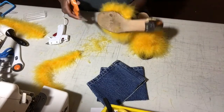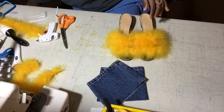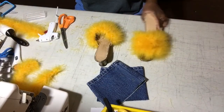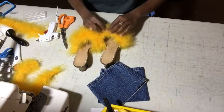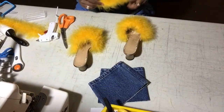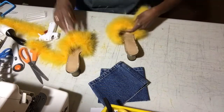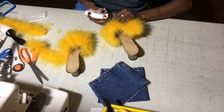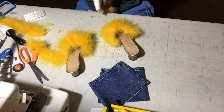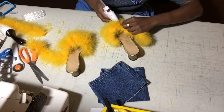Then I'll take my other one and trim it out. I just like to try to breathe with all the feathers flying up into my nose while I'm double checking if I like how the feathers are laying or if there are any gaps. And here there was a gap, so I just added another line of glue in between and stuck a little piece in just to fill in the hole.